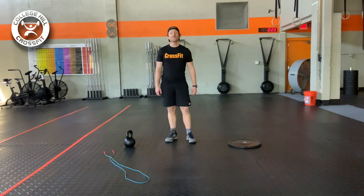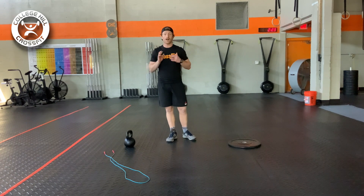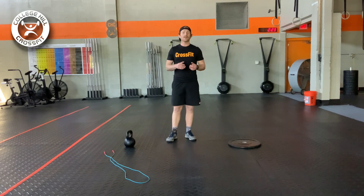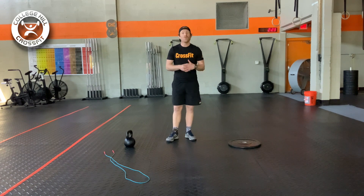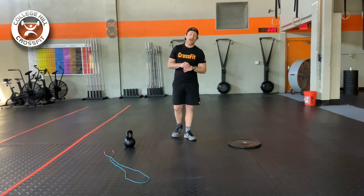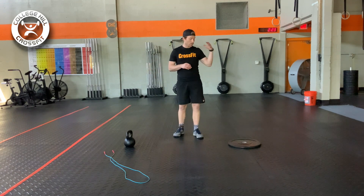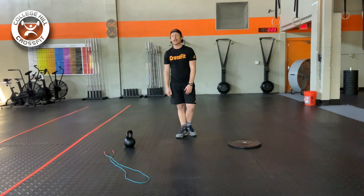We've got a three-round burner. What we need today is a jump rope and an object for our front rack position — it could be anything like a dumbbell, sandbags, small child, small animal, whatever you see fit. I'm going to be rocking a kettlebell today. And then we have a weight plate that we'll need for Russian twists. Again, you can use any other object you want.